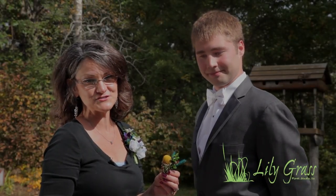Hi, I'm Marci with Lilygrass Floral Studio and I'd like to show you how to properly pin on a boutonniere.